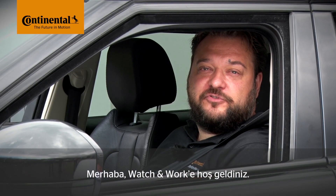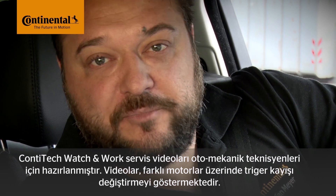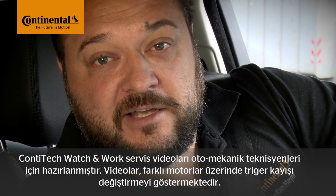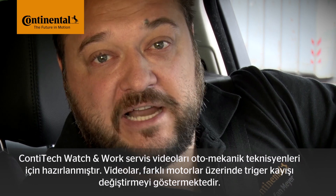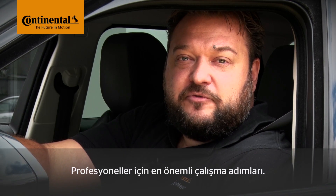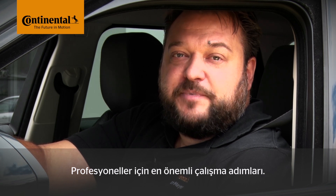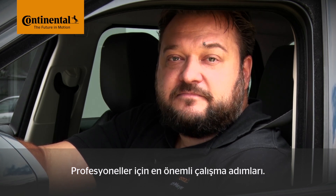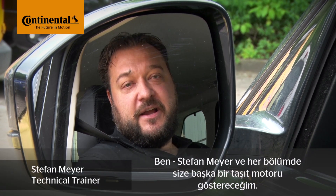Hi and welcome to WATCH & WORK! WATCH & WORK is ContiTech's series of service videos for automotive mechanics. In them you'll learn how to change timing belts on a great range of engines, simply, safely and quickly. The videos show the key working steps for workshop professionals. My name is Stefan Meyer and I'll show you a different vehicle engine in each video.